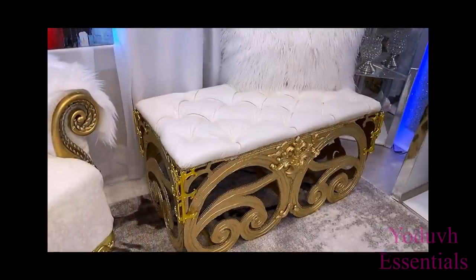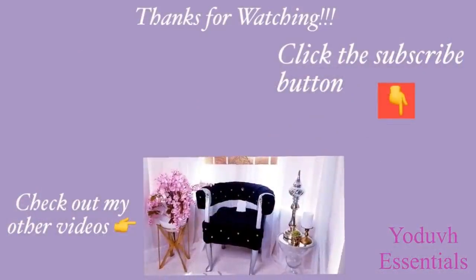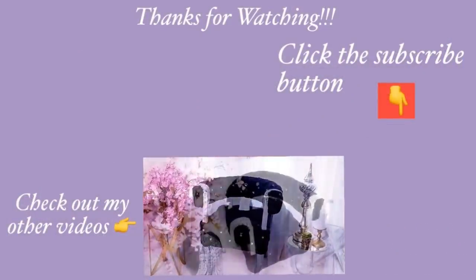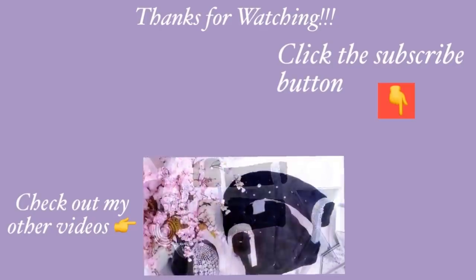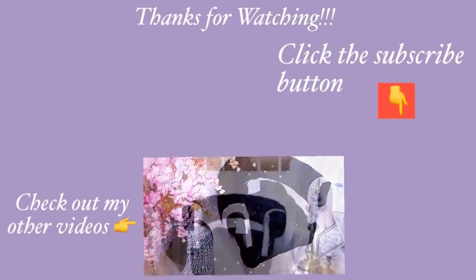I hope you all enjoyed this video. Don't forget to like it and share it with your friends and family. Thank you guys so much for watching — I have other home decor DIY videos linked in the description box below, and don't forget to click the subscribe button.